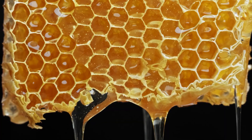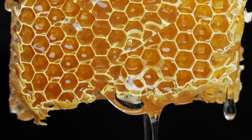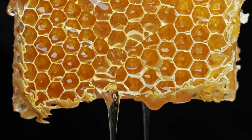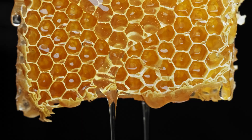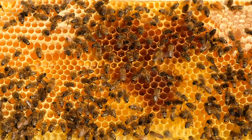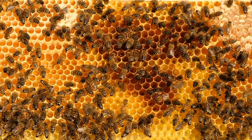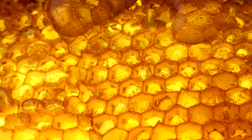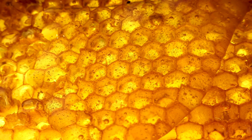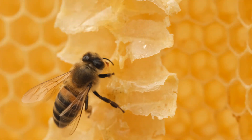Have you ever wondered why the honeycomb is shaped the way it is? Honeycomb that bees produce is typically shaped in a hexagonal pattern. This hexagonal shape is important for several reasons. First, it maximizes the use of space within the hive — the cells fit closely together without leaving gaps, which allows the hive to store more honey and raise more brood in the available space. Second, the hexagonal shape also provides strength and stability to the honeycomb structure. The walls of the cells are thin, but the hexagonal shape helps distribute weight and pressure across the entire structure, making it strong enough to support the weight of honey and bees.